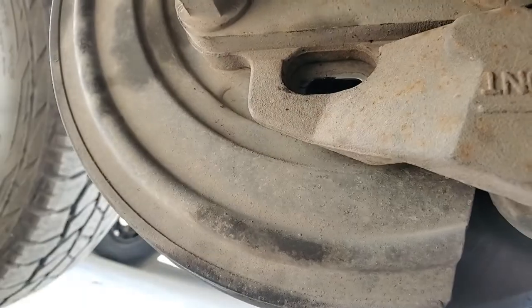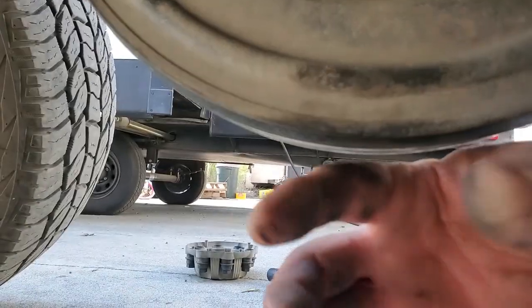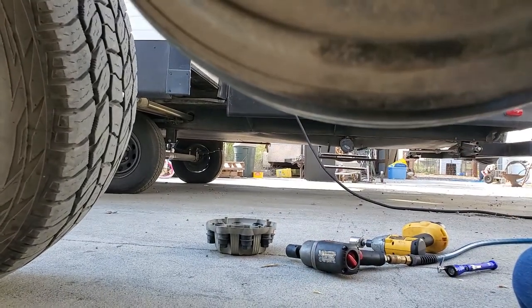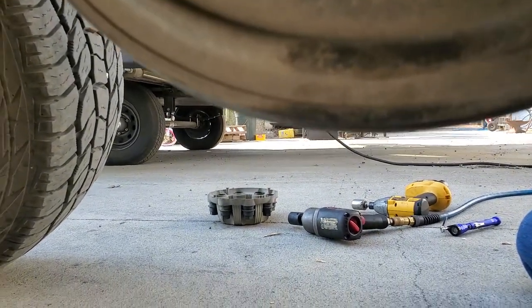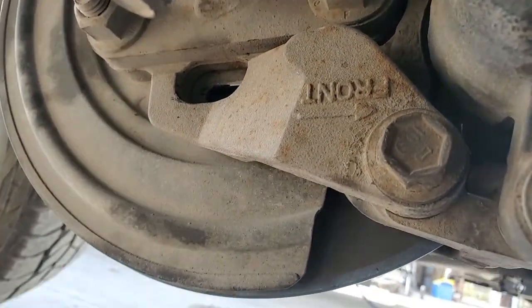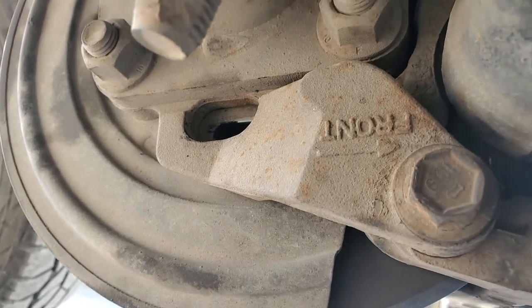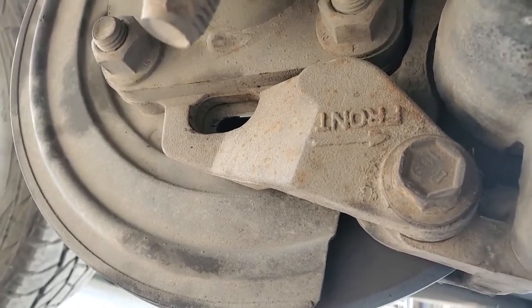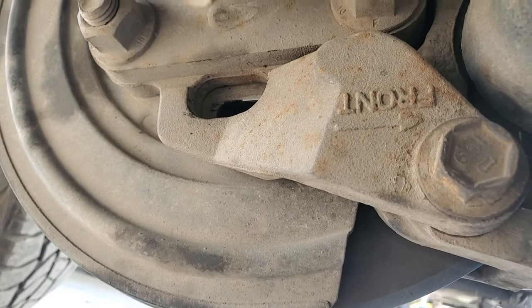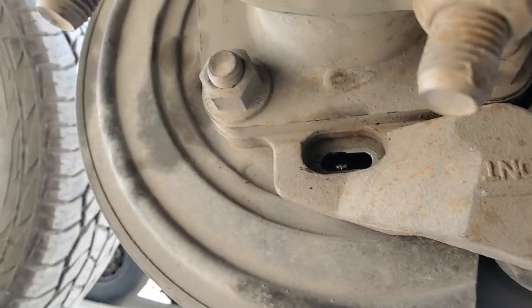By pulling the side nearest you down, you can adjust the bottom of the brake shoes out to make the parking brake more active. That spreads the parking shoes out at the bottom so when they're activated at the top, they will grab better. This is actually very easily done without having to take the rotor off.